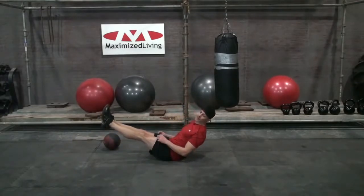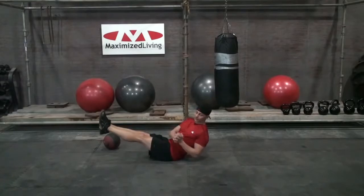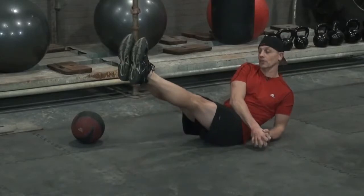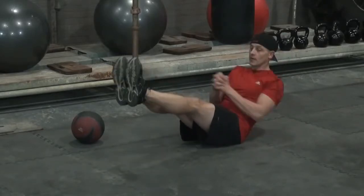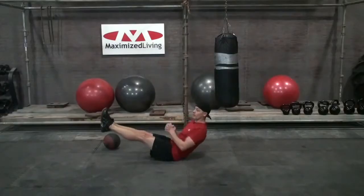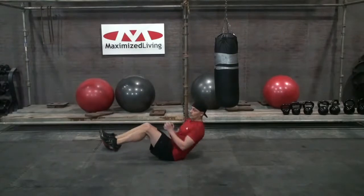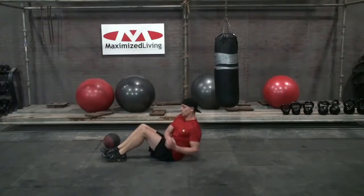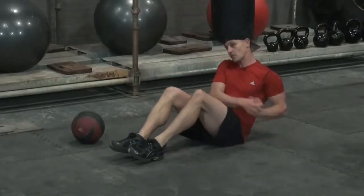Now we're going to add a different element. Make two fists or interlock them together, pound them on one side, pound them on the other side, and just go back and forth like so. That's your intermediate-beginner Russian twist, and you'll start feeling it in your core right here.